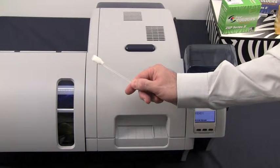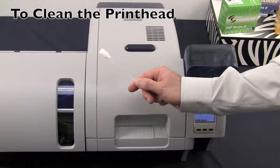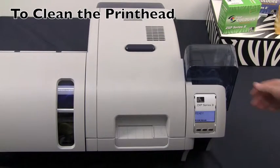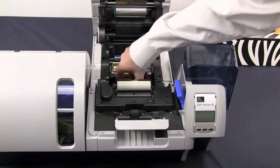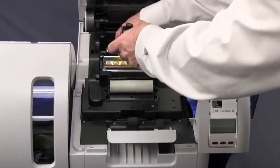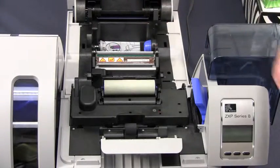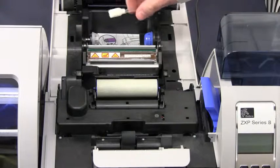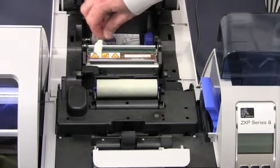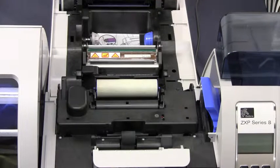In your cleaning kit of supplies, you will find swabs that are included in the kit. We use these to clean the print head and other exterior areas of the printer itself. In preparation for cleaning the print head, first turn off your printer, then open the printer cover, and remove the print ribbon from the printer. We now have access to the print head so we can clean it. Press to activate your swab, then gently run your swab across the top of the print head to clean any dirt, debris, or buildup that may have accumulated on that surface. Always allow your print head to dry before returning the ribbon and returning power to the unit.